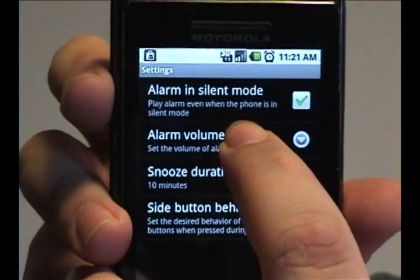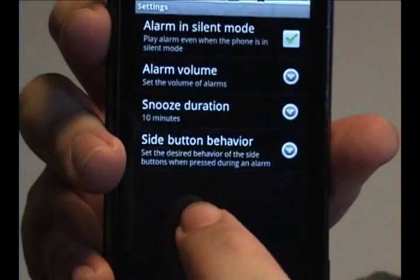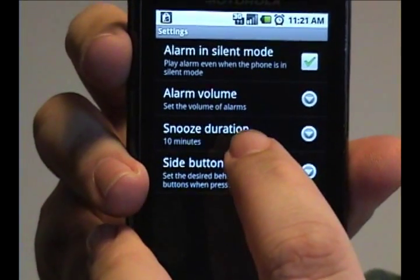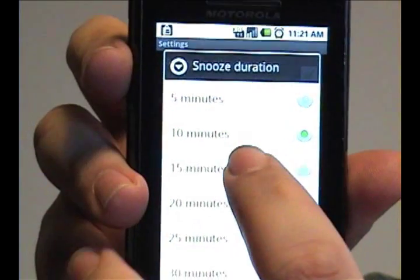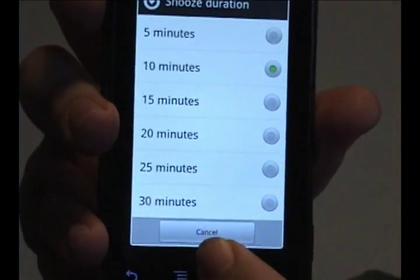You can also change the alarm volume by sliding that and pressing OK. You can also choose how long the snooze duration will be — that's 5 minutes, 10 minutes, all the way up to 30 minutes.